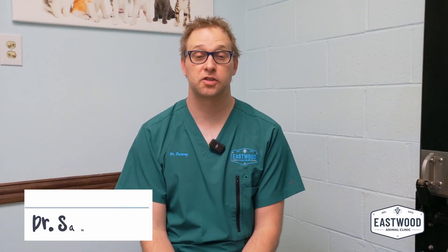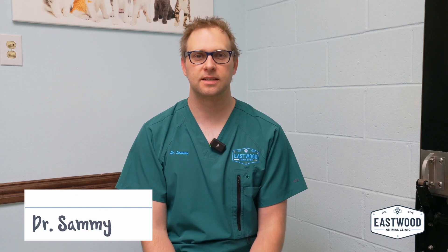Hi guys, Dr. Sammy here. Thanks for joining, thanks for subscribing — we appreciate all y'all's support. So today we're going to answer one of our social media questions, which is how to remove a tick properly from your pet dog or cat.